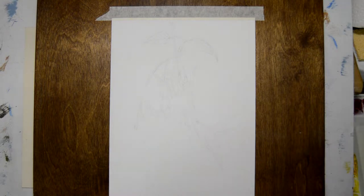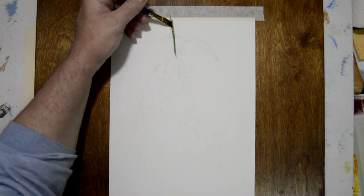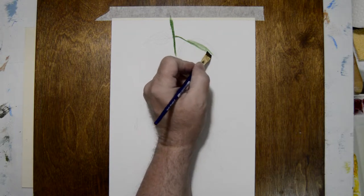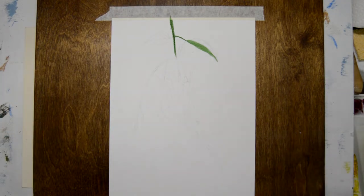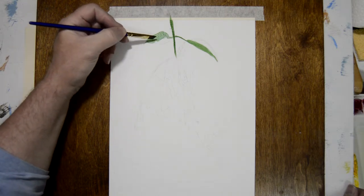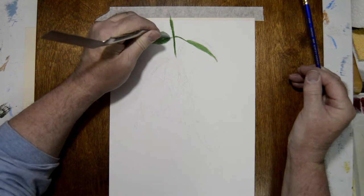I'm working on Arches watercolor paper and I'm using only four brushes — Robert Simmons Sapphire: a three-eighths inch angle brush, and a number ten, number six, and number one round brush. The paints I use are Da Vinci watercolors. The colors I'm using today are Hooker's Green, Deep Mauve, Gamboge, and Alizarin Crimson.